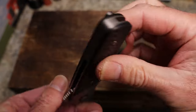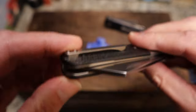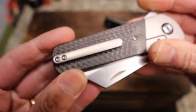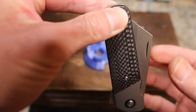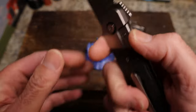In the pocket, the clip leaves about that much sticking out. It's good in and out of the pocket, good retention on that clip — no problems, not a taper or anything like that. It does carry a little bigger in the pocket.